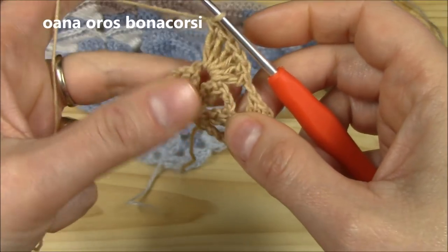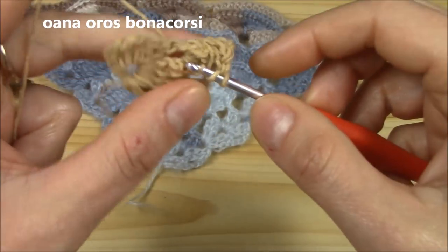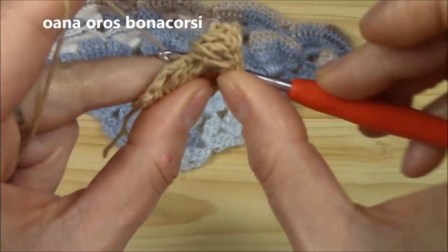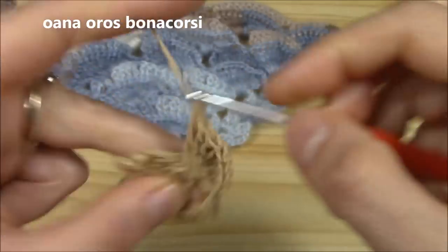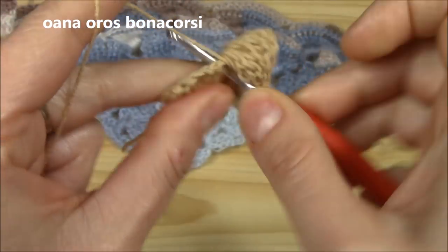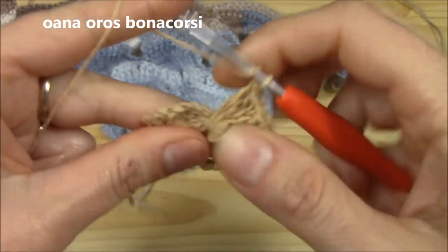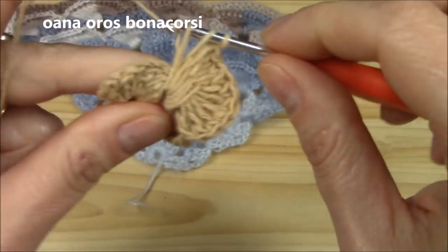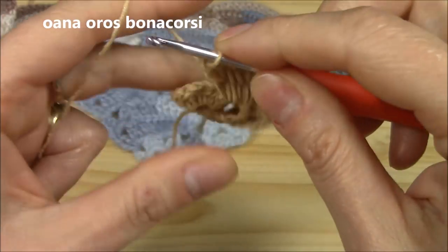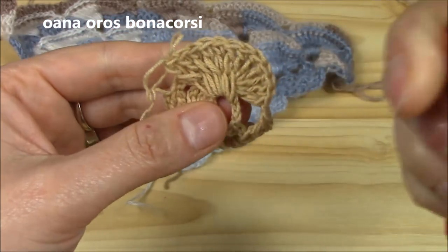To crisscross the shells, the second shell will be worked into the skipped chain-two space. Yarn over, insert hook into the skipped chain-two space, and work the second shell — again six double crochets: one, two, three, four, five, and six. Now we have our completed crisscross shell — this is one of the most important stitches of the pattern.